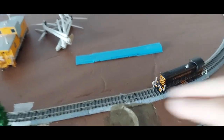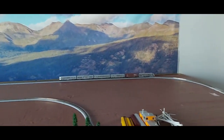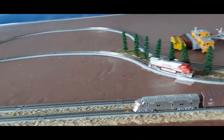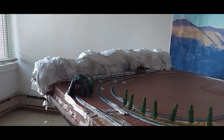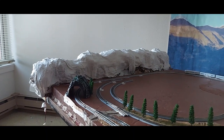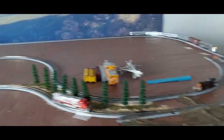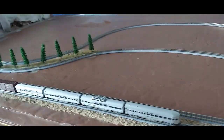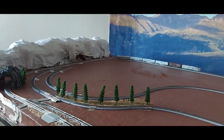I do have a problem now with track number three — I've never had a problem with that one before. I'm going to bring this layout update to a close so I can work on that problem. I just wanted to show you that I do have a train running on the main loop and it's doing really well. There he goes towards the mountains — I'm so happy I was able to get my mountains going too. All right folks, take care and we'll be talking to you again really soon — have a great weekend!